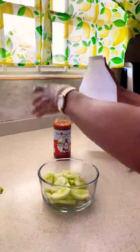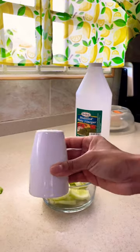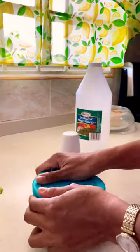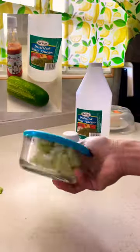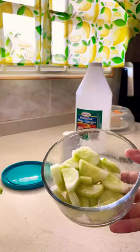distilled vinegar and my favorite hot sauce — you can use yours, not too much spicy though. A little bit of salt, shake shake shake shake shake, and guys, there you have it — in two minutes I have pickled cucumbers.